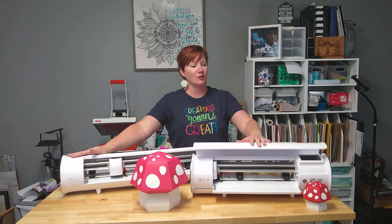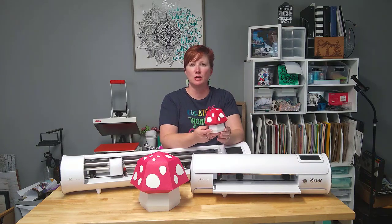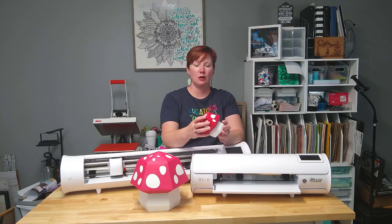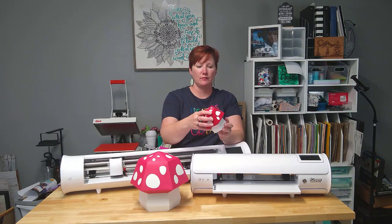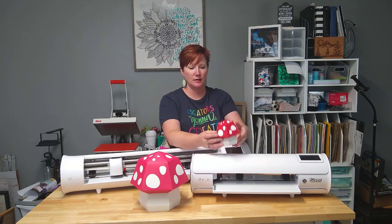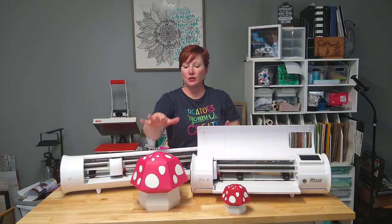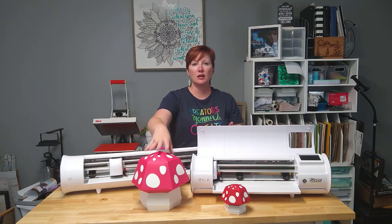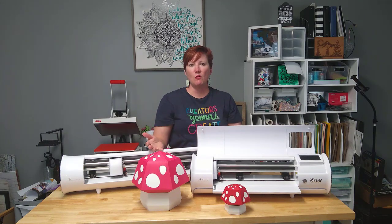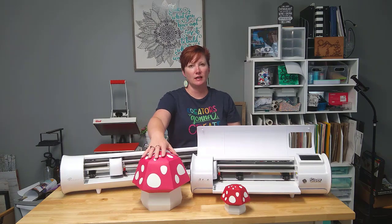You can actually create — this is the original size of the file, and I will have a link in the description below for this exact file and how you can use it. This is a little box and it fits right back together. Both of these were created with the Caesar Juliet. You can still get large size projects with the Caesar Juliet cutting machine using a 12 by 24 cutting mat, which is what I used here.